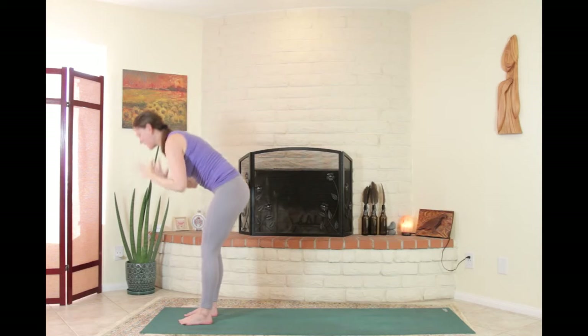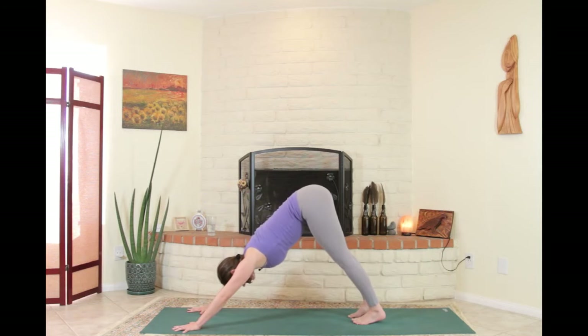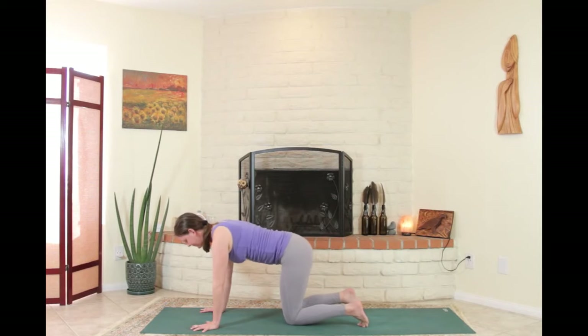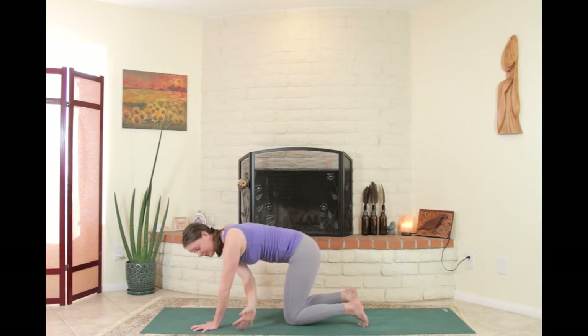Hands down, stepping the feet back to downward-facing dog, feeling that stretch. Lower the knees down to tabletop — quadruped position. On the inhale, reach the right arm up. On the exhale, thread it through and keep going — inhale up, exhale through — imagining the left arm to be a nice strong base of support.